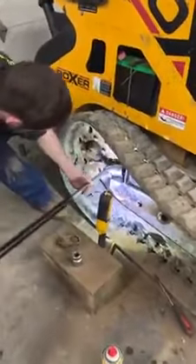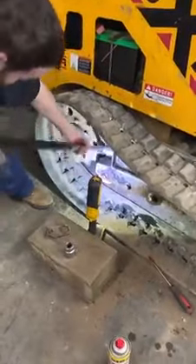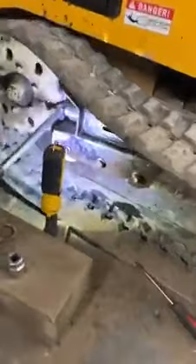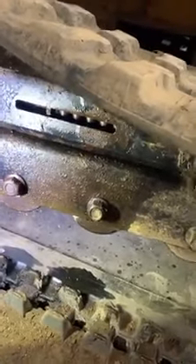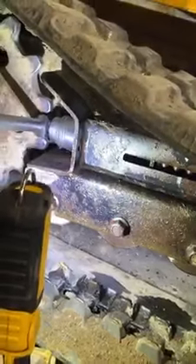What you need for this job, guys, is a 1-16 socket, a good torque, and air. Got to make sure you blow out all the dirt inside that groove, and then you're going to wind up heating it up to get that big nut freed up.